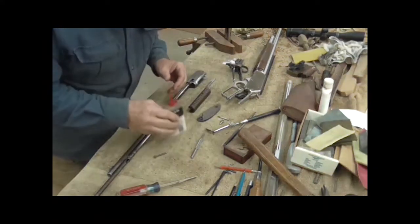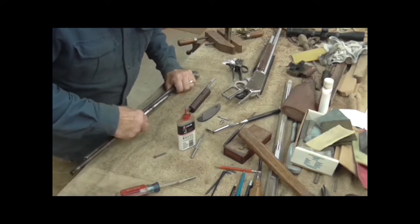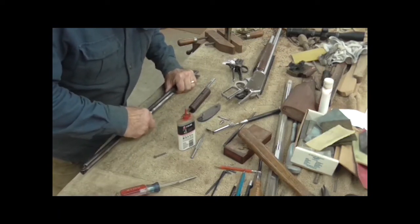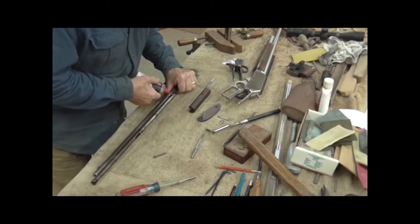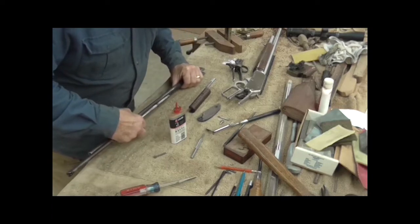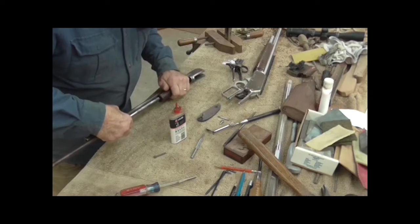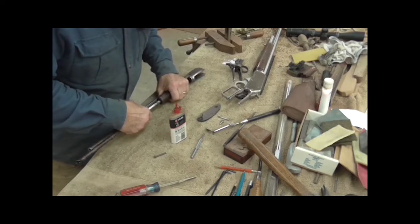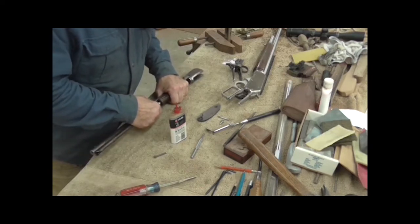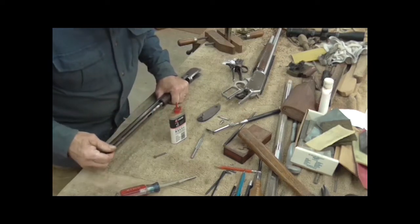I have discovered that with these older guns, super thin gun oil like we have in modern guns nowadays is not quite as good. These older guns had a lot more play in them, so I used a little thicker oil in these restorations.